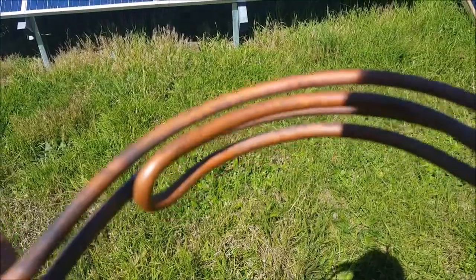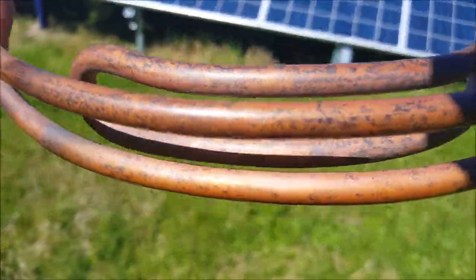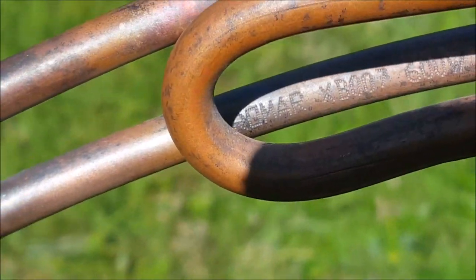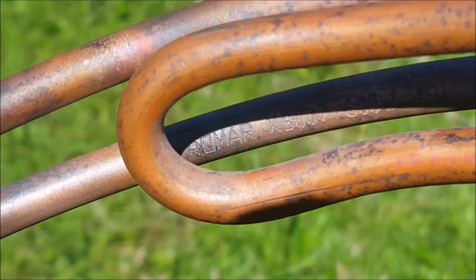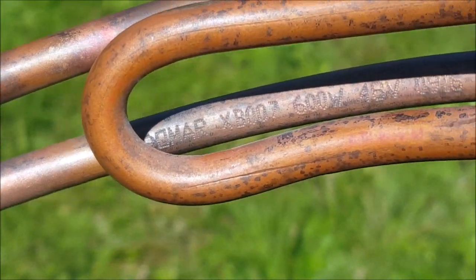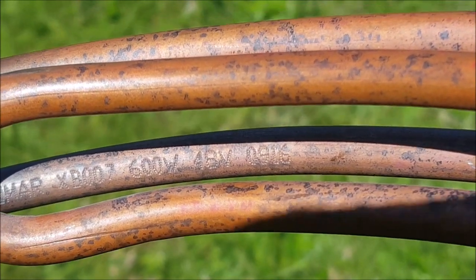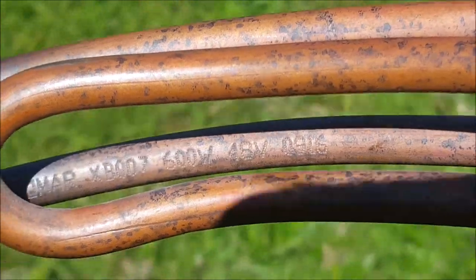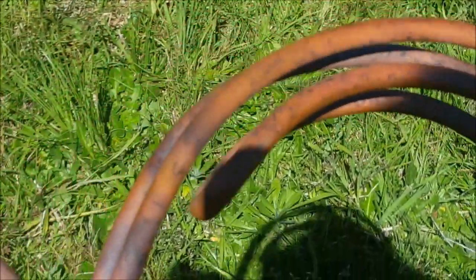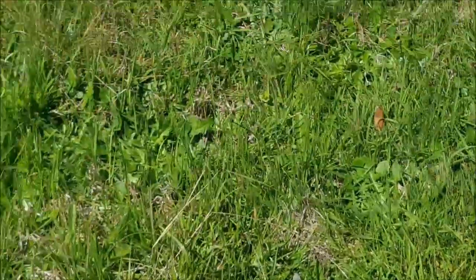I've got this element custom made from Romar in Melbourne, Victoria. 600 watts, 48 volts. Manufacture date 0916 — September 2016. This is a bolt-on sickle element, because of the hot water system I'm using it needs a curved element like that.